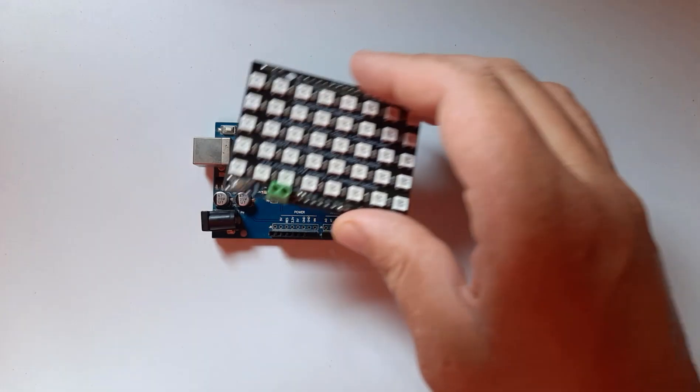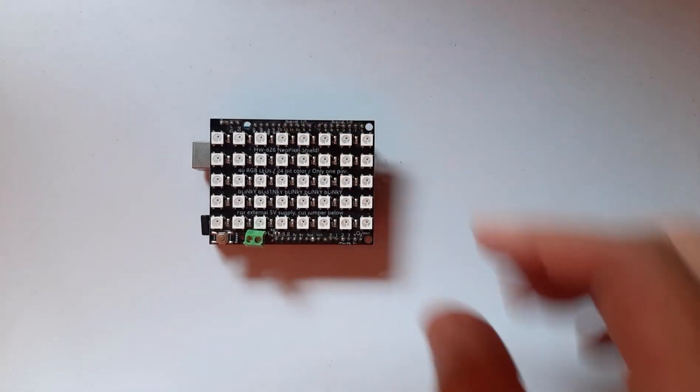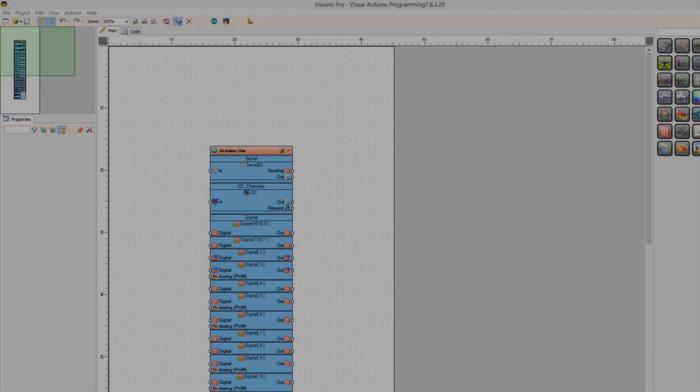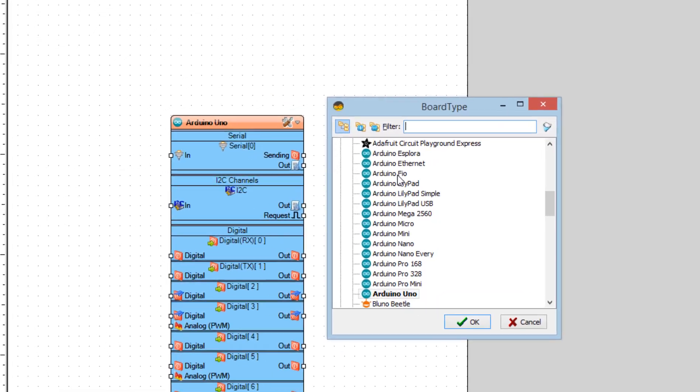Attach the NeoPixels LED shield onto the Arduino board. Go to the Visuino website and download and install the Visuino program. Start Visuino and select the board — in our case it is Arduino Uno.